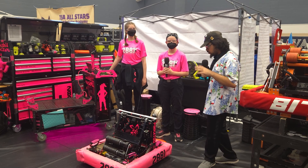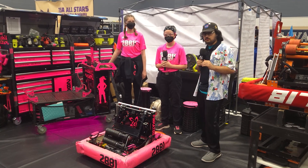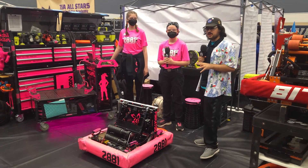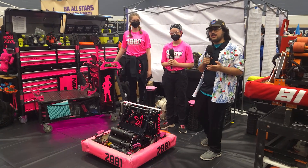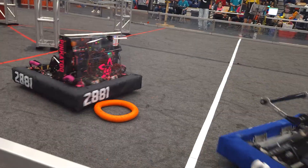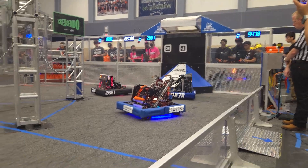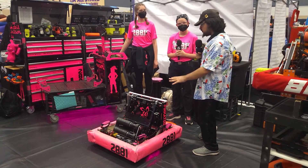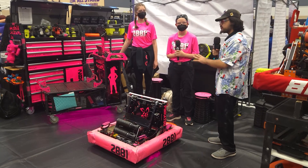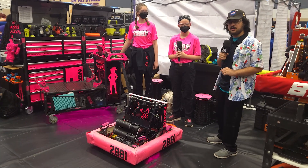Juan Tassif here at Remix with team 2881 Ladycans. What an amazing team, great resume as well — finalists at San Antonio, as well as two Dean's List at one event at Waco. They're here with their second robot, Pika 2, a really unique name because their first robot was the Pinkachu. It's a very unique OP-style robot, and we'll definitely be talking about the differences of both robots. Really excited here on Behind the Bumpers.